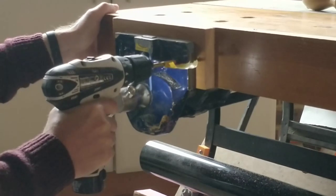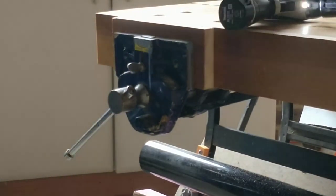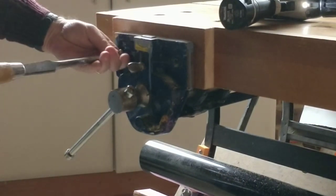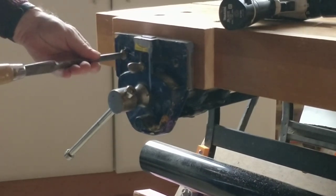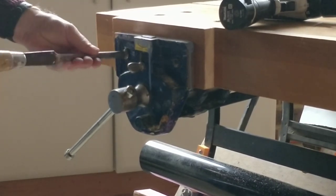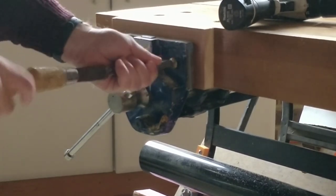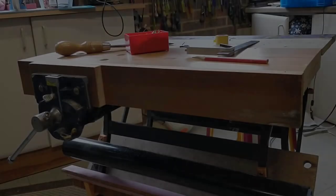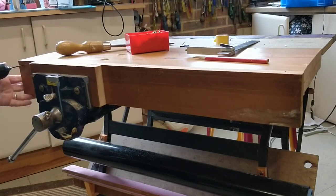I then found a couple of old machine screws with large dome slotted heads. I pre-drilled holes for these and screwed them directly into the front jaw of the vice. I then drilled pilot holes for the long rear jaw, countersunk them, and screwed it all together.